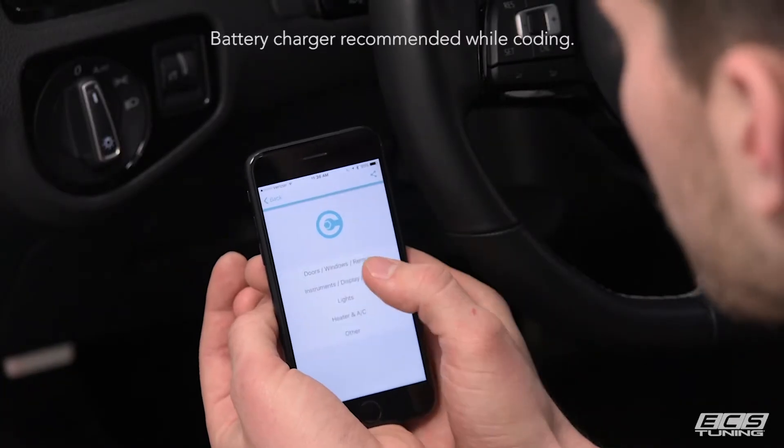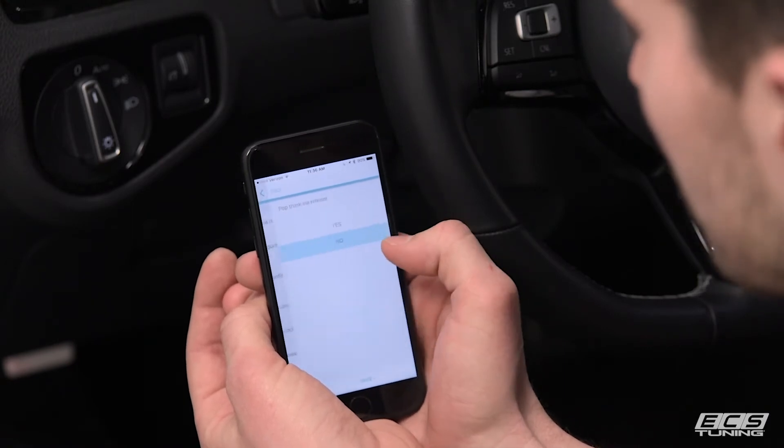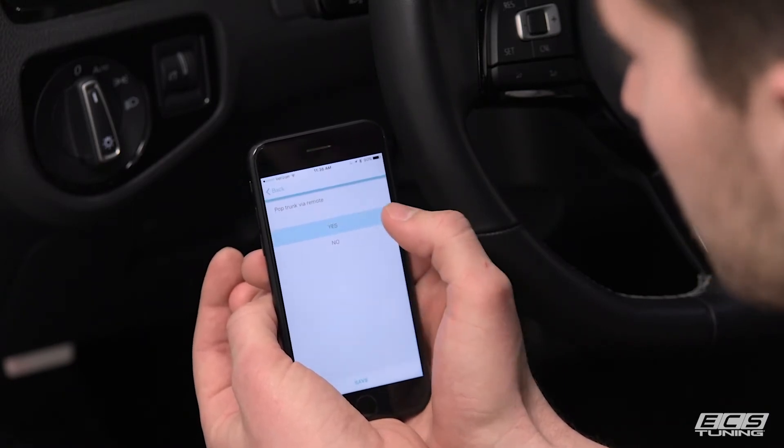So for the Hatch Pop Kit, we're going to go to Doors, Windows, and Remote. The top selection is Pop Trunk View Remote. Select that, and change it from No to Yes.